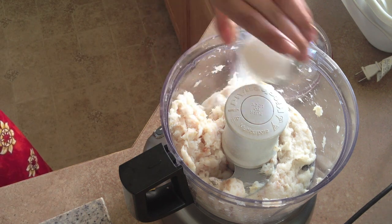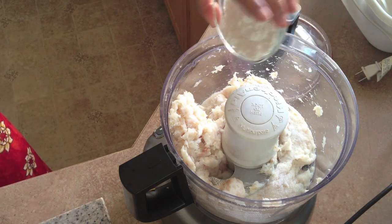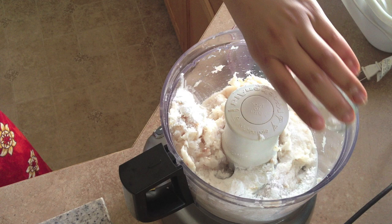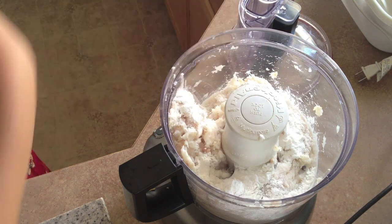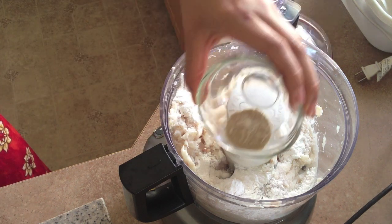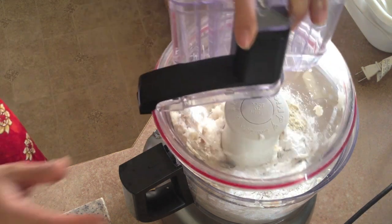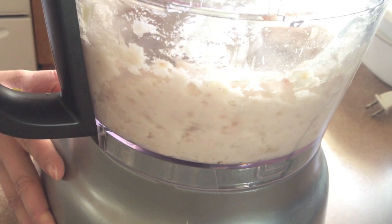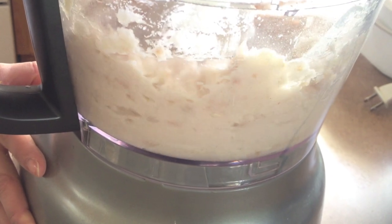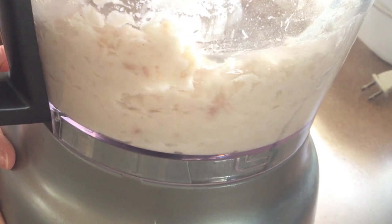Now we're going to go ahead and put in the salt, the tapioca starch, the baking powder, and the white pepper, and we're ready to spin again. Here's a close-up of the fish meat — as you can see there are still some little bits in there, we don't want that, so I'm just going to keep blending until it's really fine.